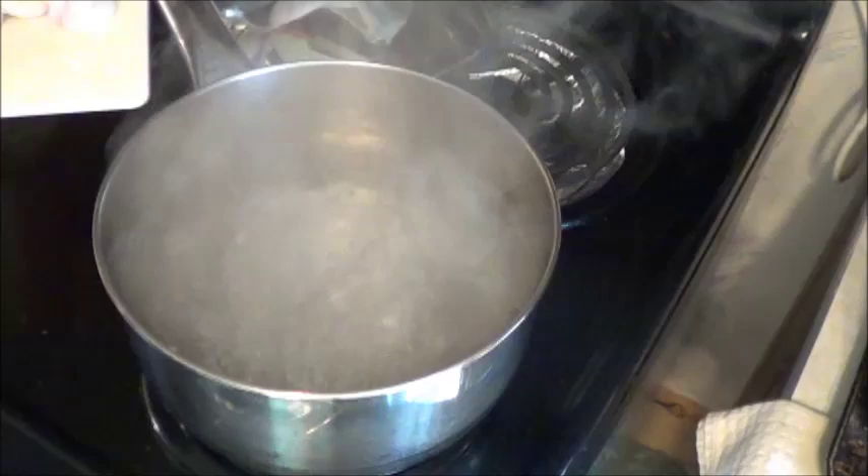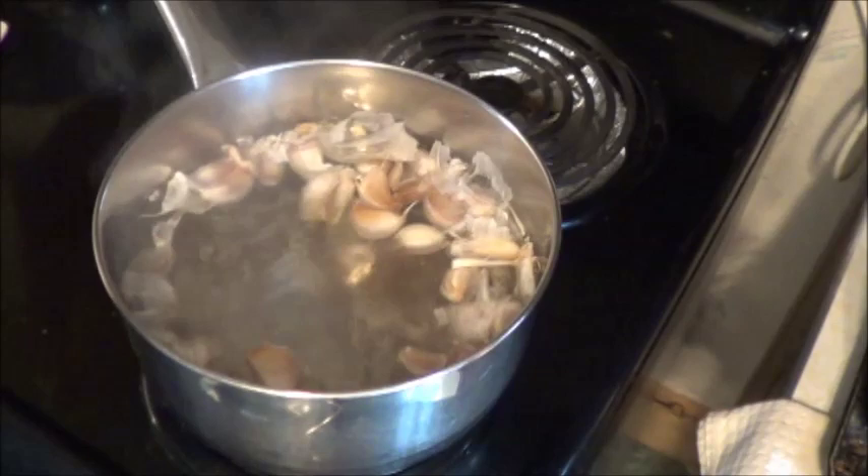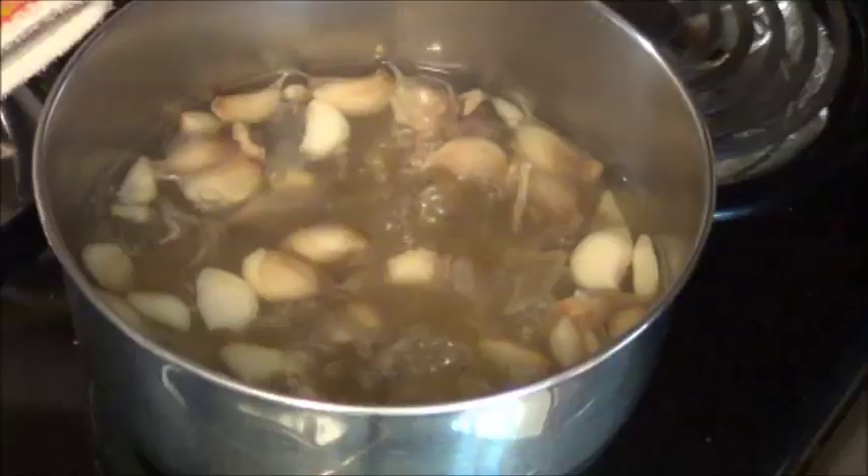All right, I'm going to call that a much better boil. I'm just going to scrape these in here, skins and everything, because I want everything they've got to give me. Now that I've got those in there, I'm probably going to turn the stove down to medium and we'll let those sit for half an hour. See what it looks like then.